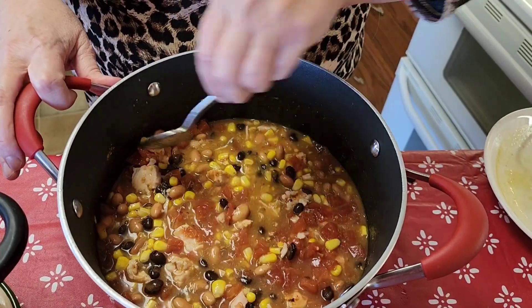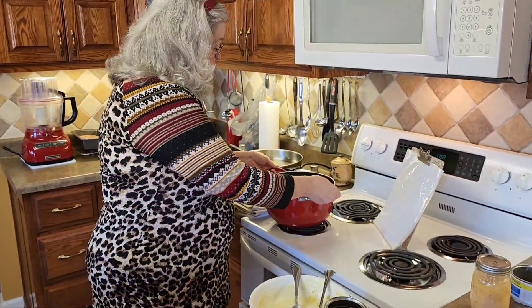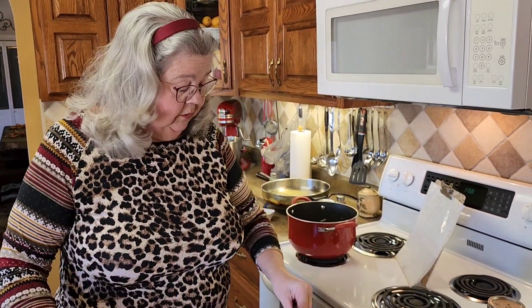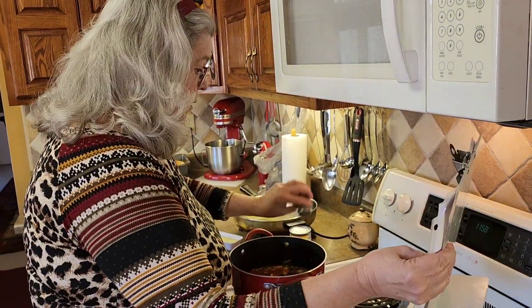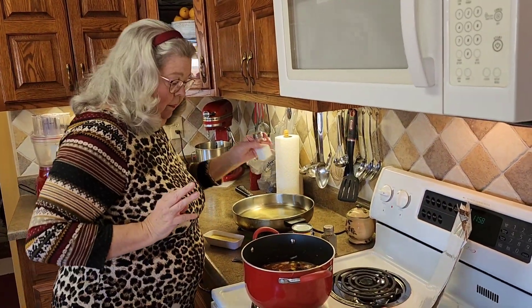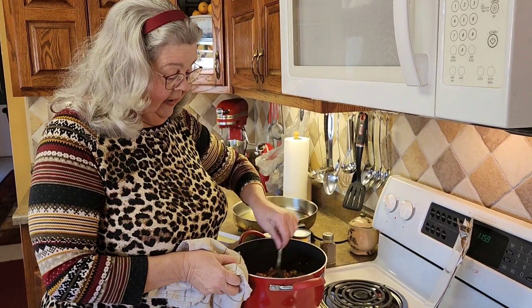Looks good, doesn't it? Now this just goes on the stove to cook and get bubbly hot. Of course I'm going to salt and pepper it just a little bit. I let this cook on a low heat for just a few minutes because all these products are already completely cooked — it's just got to get warm and ready for your family.